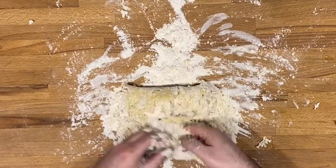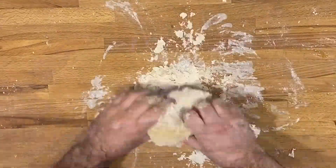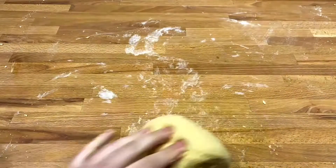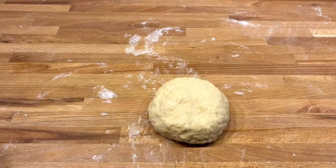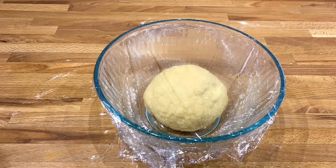Once you have a nice dough ball that springs back when you touch it, you're ready to let your dough rest for at least 20 minutes. If your dough seems wet and isn't holding its form, add some more flour. If your dough seems too dry, add some more water.